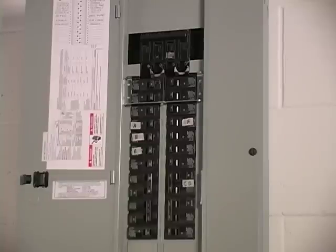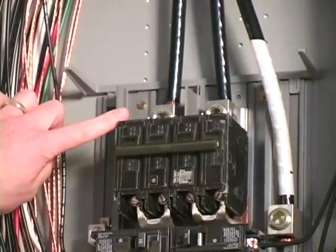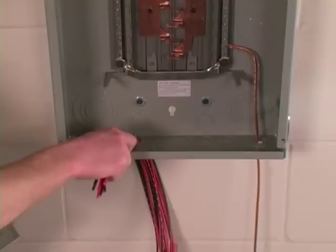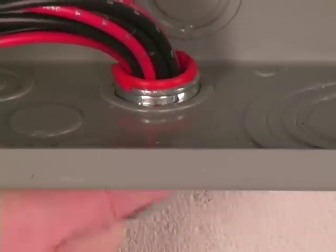The next step is to remove the cover from the main panel, but first we want to be sure to turn off the main circuit breaker. This will cut off power to the entire house and you may need a flashlight from here on. Please be aware that even though the panel is off, there is still live power at the top where the utility power comes in. To mount the transfer switch, we're first going to choose a three-quarter inch knockout in the bottom of the main panel. I've chosen a knockout close to the center of the bottom to make it easier to bring wires up each side of the panel, and I'm going to pull the wires through the knockout into the panel first.